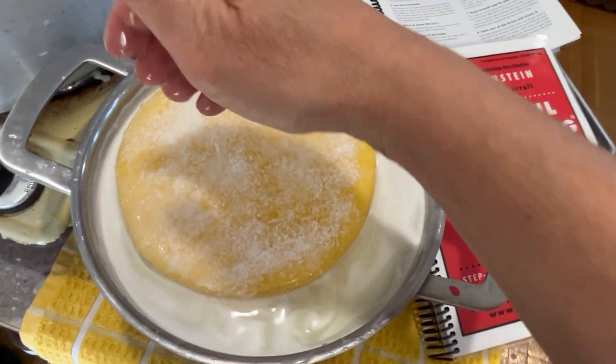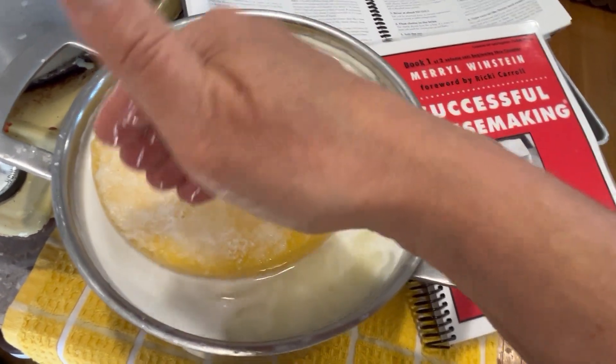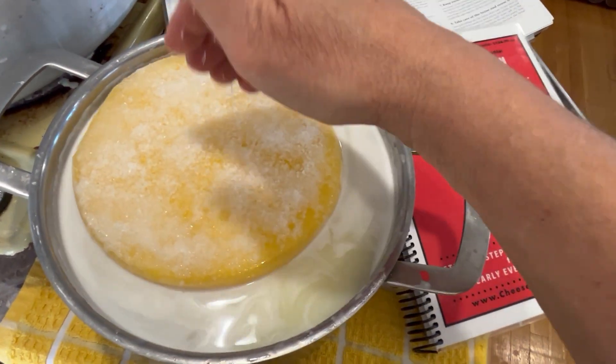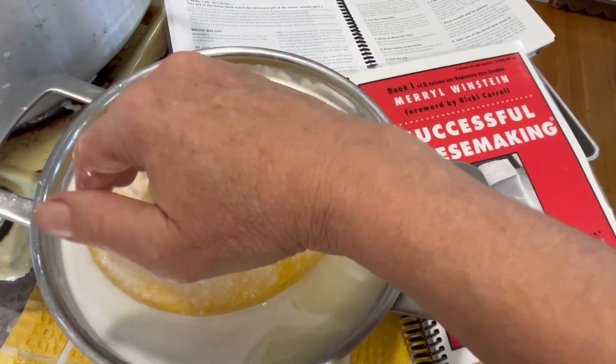Normally I'd use a plastic or glass container because salt will corrode stainless steel, but this is an Alpine cheese, Comté, and I'm only going to be brining it for an hour.